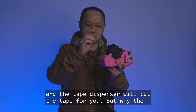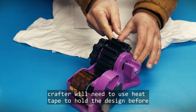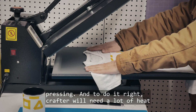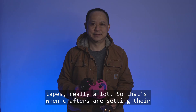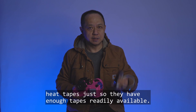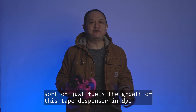Why the name 'heat tape dispenser'? In dye sublimation, crafters need to use heat tape to hold a design before heat pressing. Without tape holding down the vinyl, the design will shift and create a ghost image during heat pressing. To do it right, crafters need a lot of heat tapes — really a lot — so that's when crafters set their eyes on these tape dispensers to cut multiple rolls and have enough tape readily available.